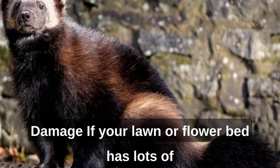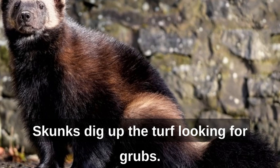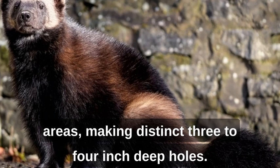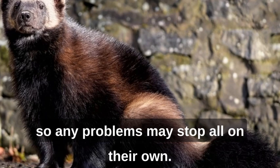Signs of skunk damage: if your lawn or flower bed has lots of holes in it, you may have a skunk problem. Skunks dig up the turf looking for grubs. They move around at night and dig in grassy areas, making distinct 3- to 4-inch deep holes. Skunk activity increases in the spring and then lessens naturally, so any problems may stop on their own.